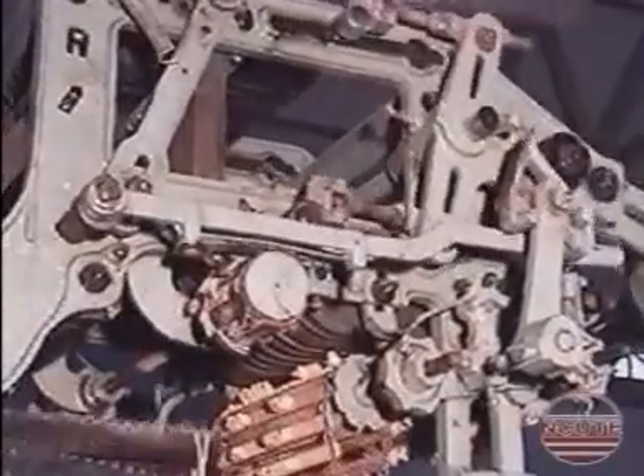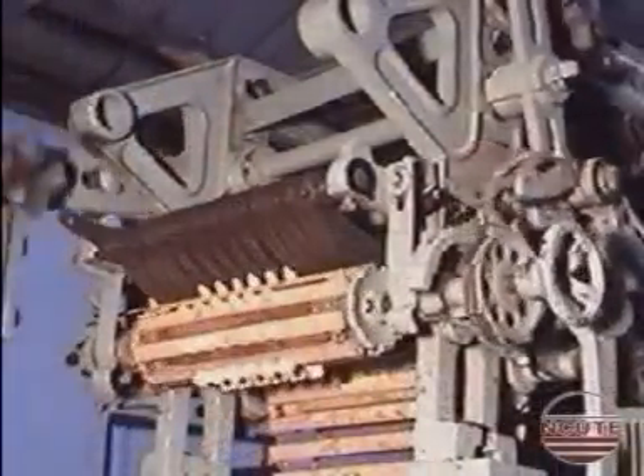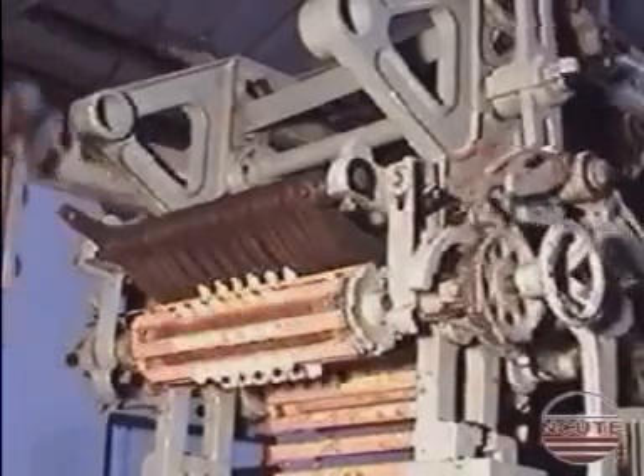Here we are looking at a special cross border dobby having two pattern cylinders. We can see the rotation of one cylinder and the other cylinder which is idle.